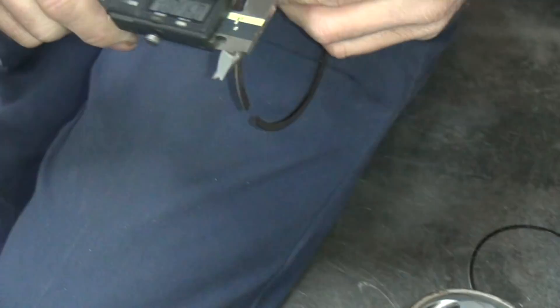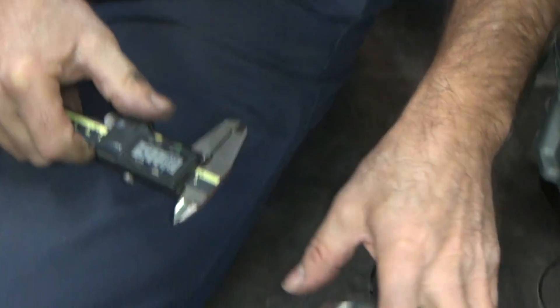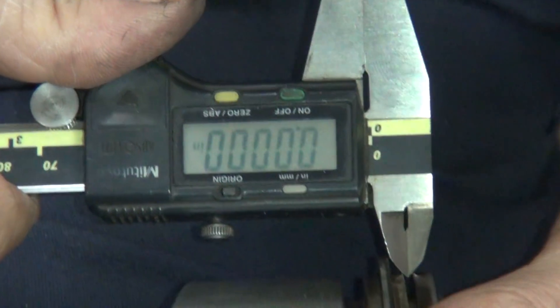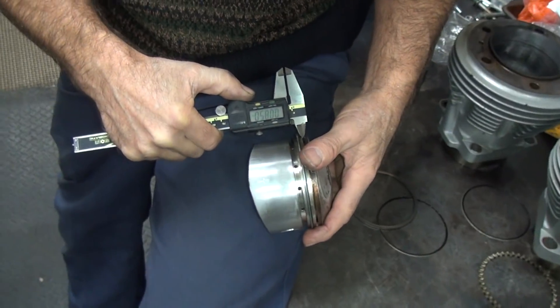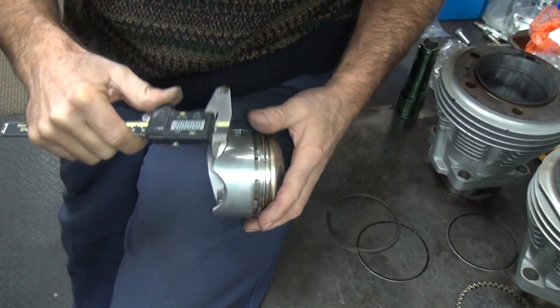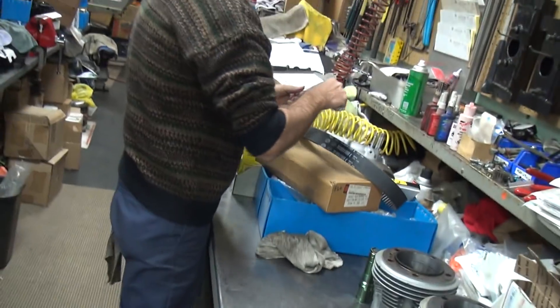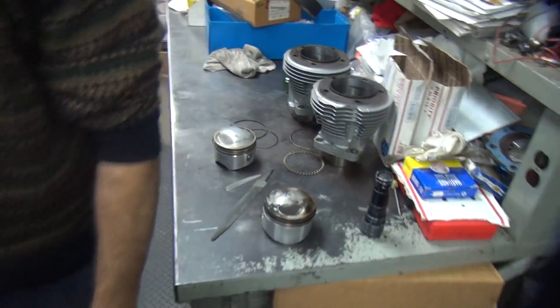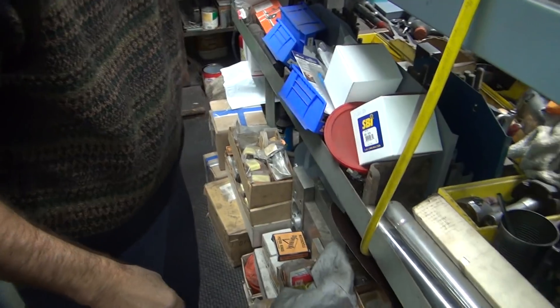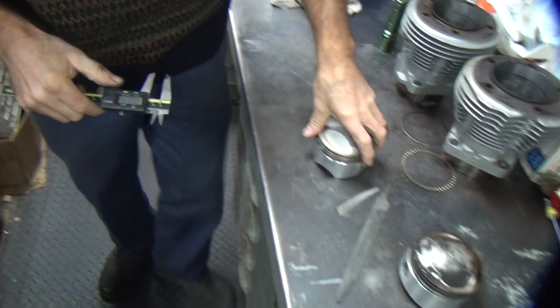Oh yeah. So you think I have some big fat rings laying around? For three and five-eighths bore? I hope so - after you've bent my rings off them. 85 thousandths. I bet you this caliper is worn out. Because according to 84 minus 77 - it's got 7,000ths side gap in the rings. That's why I bought the new caliper, because it's not as worn out as the old one.